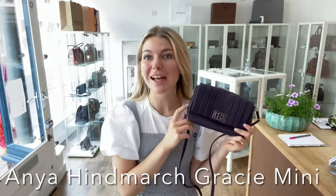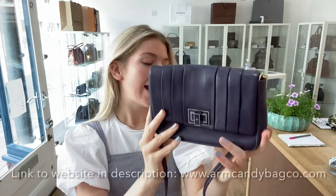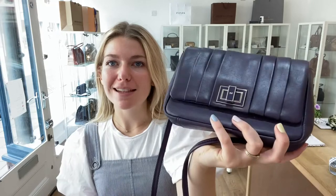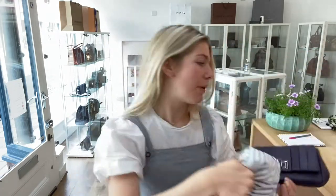Hi guys, welcome back to Arm Candy. We're back with a fan favorite — this is an Anine Bing Gracie, and it's in the mini, so it's a mini Gracie. It's in that lovely deep purple color. Isn't it gorgeous? The leather is just beautiful.